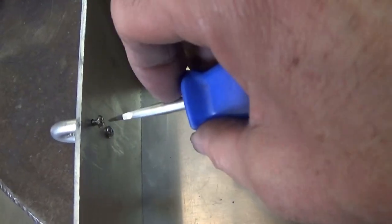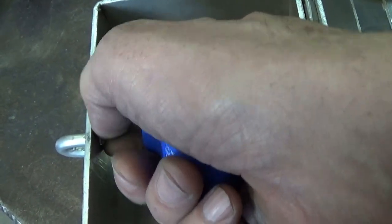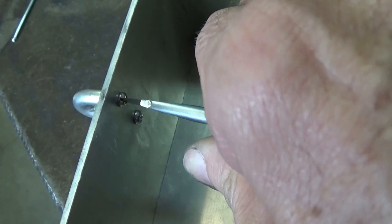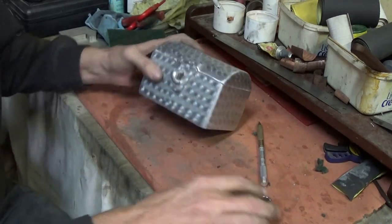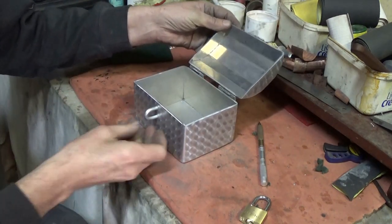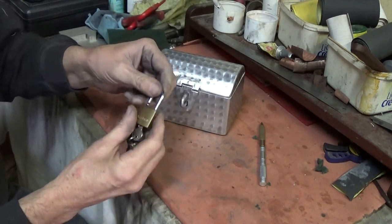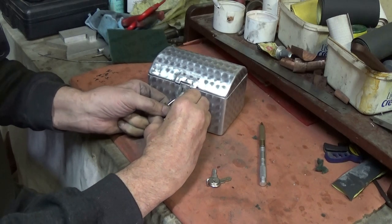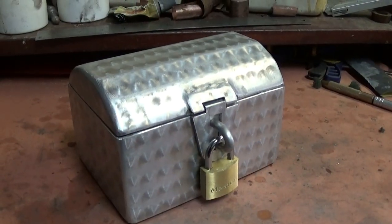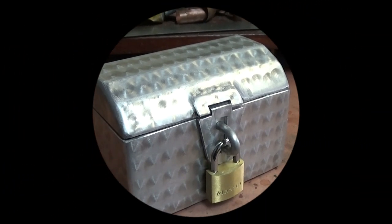So the final step is just to put the loop for the latch onto the front of the box, and the box will be finished. This has been a good learning experience. Even though I'd have to class this as a failed project, I've learned a lot. And that engine turning process really looks quite neat — I might use it again somewhere. And even though the box isn't going in the bin, it's not going anywhere but in the shed. I'll find some use for it. And it'll be a reminder that when it comes to shed projects, failure is always an option.